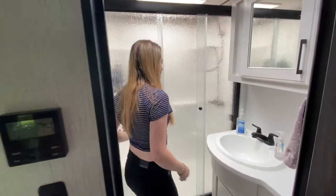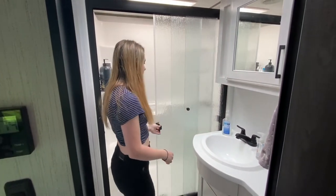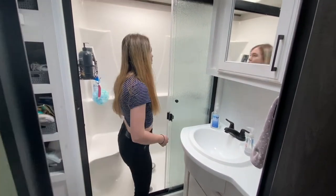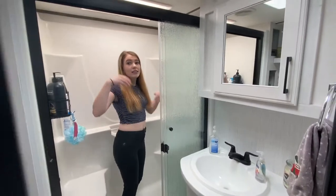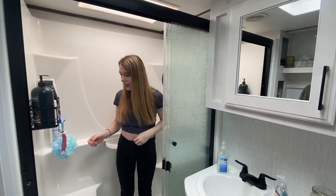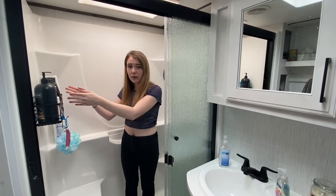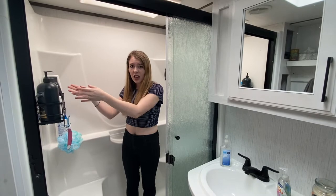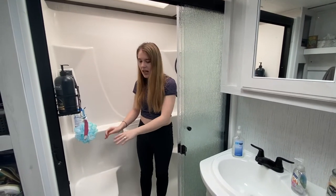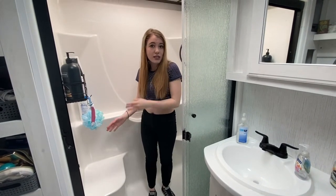So we have this huge shower. It's a residential-sized shower, and I'm 5'2" — it is huge for me. I just added in this shelf for all of our items so that they don't fall all over the place when we're driving. It does have a bench seat, which isn't my favorite, but some people would like that.